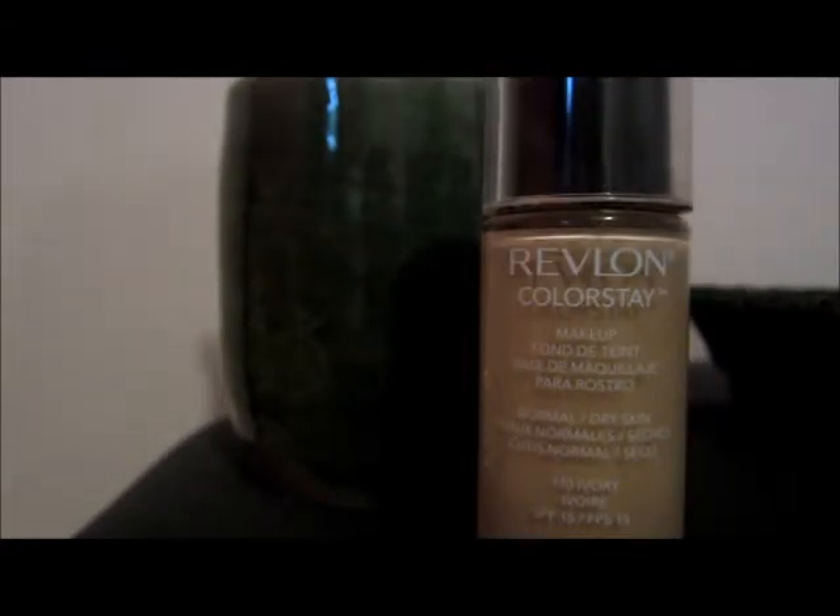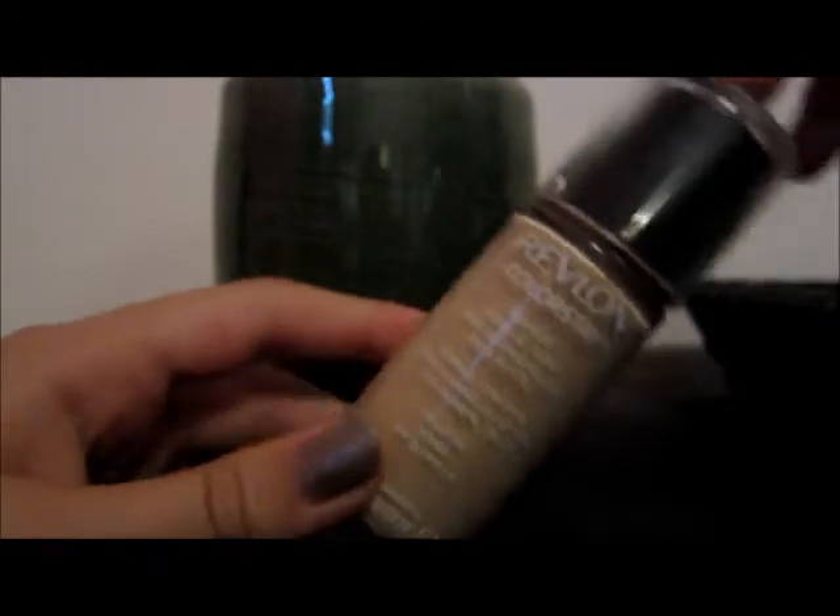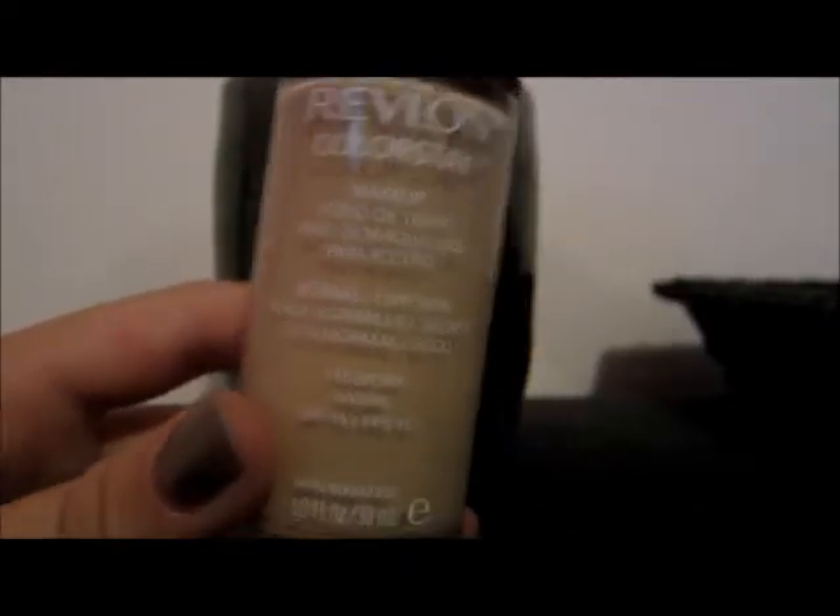This is a review of Revlon ColorStay liquid makeup. I'm not going to do a big intro — I'll just tell you I've used this for probably about half a year and I haven't finished the bottle. I'm not even halfway through, so this will probably last me like a year — tons of product. The bottle is about $10 average at most drugstores.